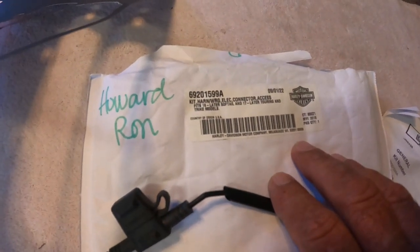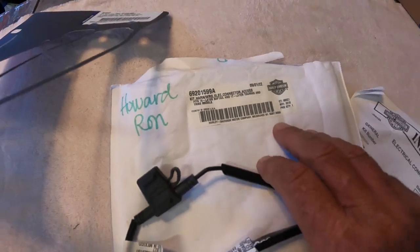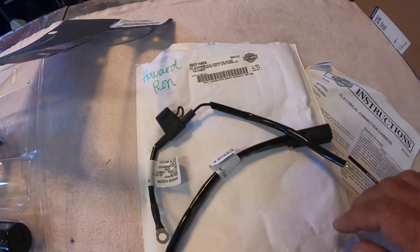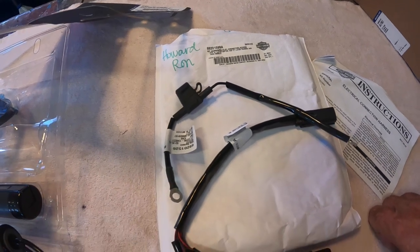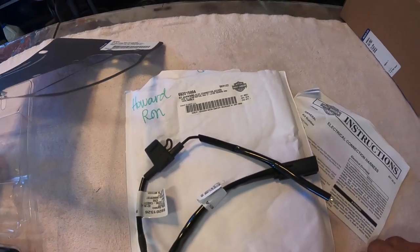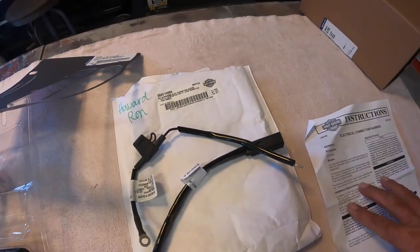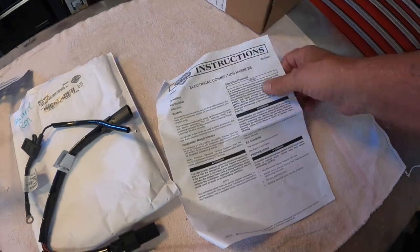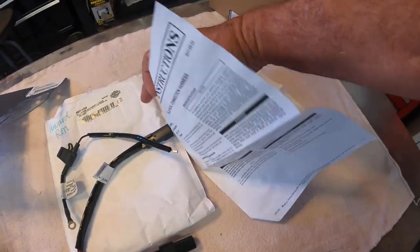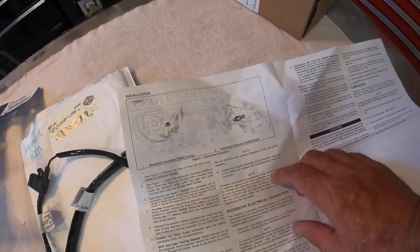The connector is part number 692015994. This is for 2017 and later touring, but make sure with your parts department that you get the right one — every one of these are different. If you look at the instructions, it'll tell you for each year. The instructions are pretty vague as far as what you need to do.